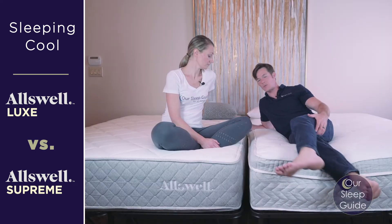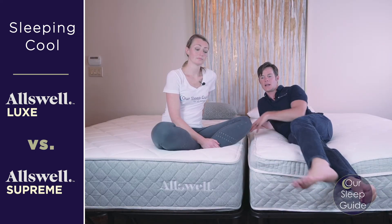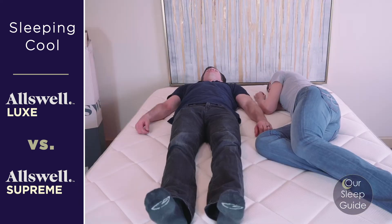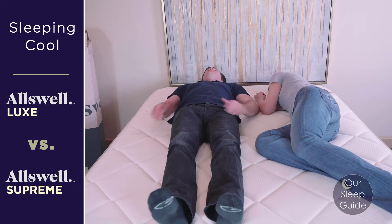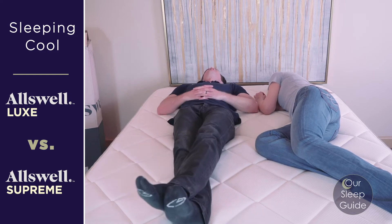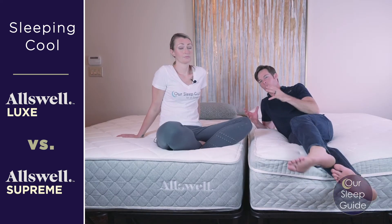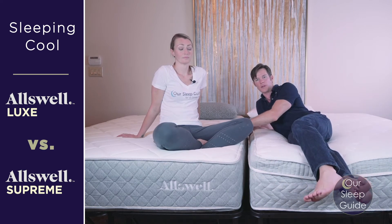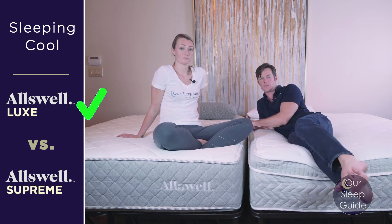On the Oswell Luxe, it's going to be a little bit firmer. You're going to have less of a pillow top and you're naturally going to ride more on top of the mattress when sleeping in it. Since your body's not going to get cocooned into it as much, this mattress is going to perform a little bit better for sleeping cool.